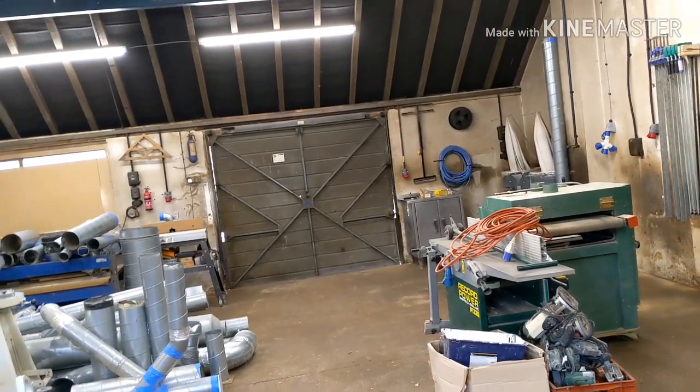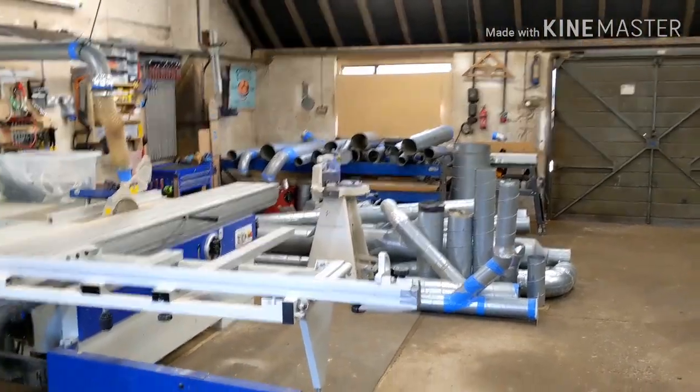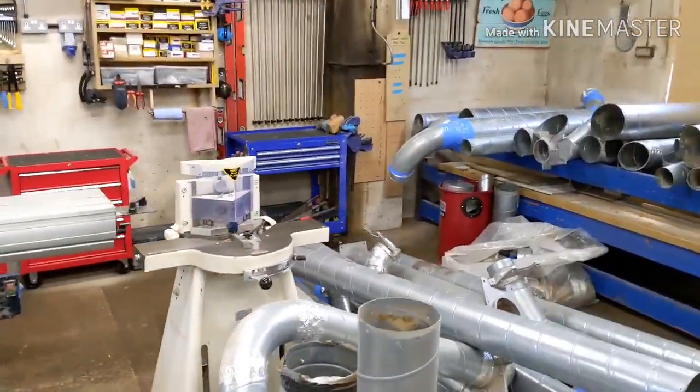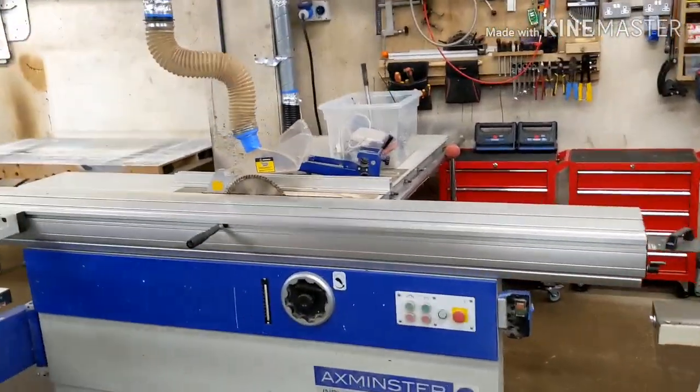The ducting is going to need a lot of chopping and jointing because I'm reusing what I've got — it'll probably take about 800 rolls of tape, which makes me think it'd be cheaper to just buy new ducting. Anyway, there's the panel saw and a couple of cheap roller cabinets for keeping spindle tooling and bits and bobs.